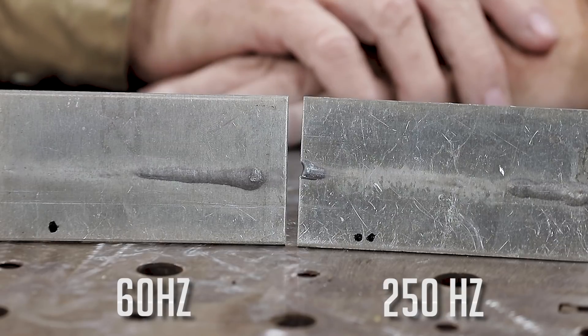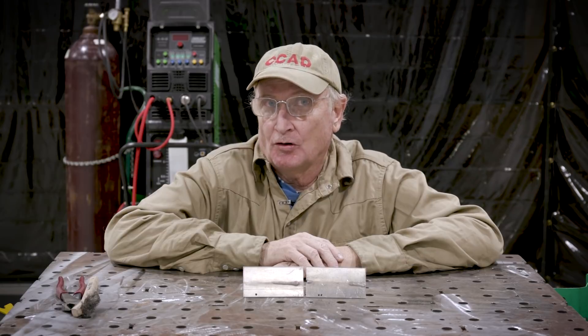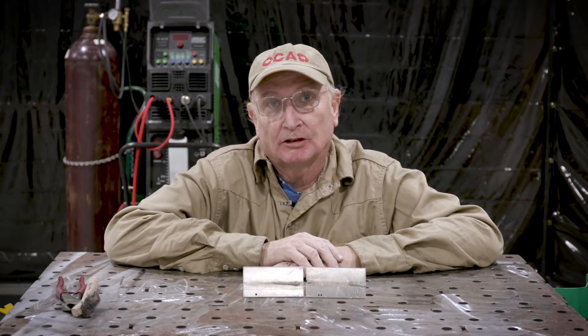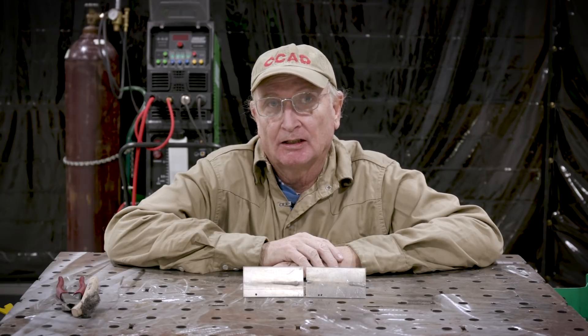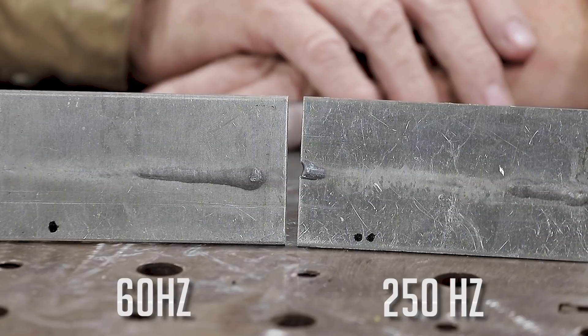The results of the test tell me that for thin material, a higher hertz is more advantageous because it's less likely to burn through. The arc is more focused, which allows you to get into tighter places. Whereas if you have something that's very thick and doesn't necessarily need tight focus, 60 hertz or even lower hertz would put more heat into the material.